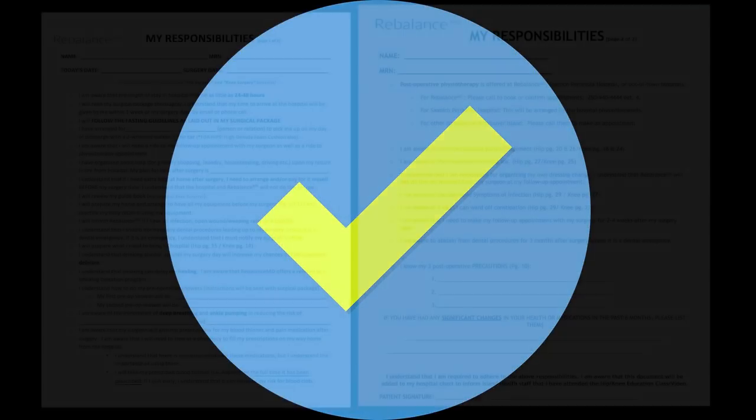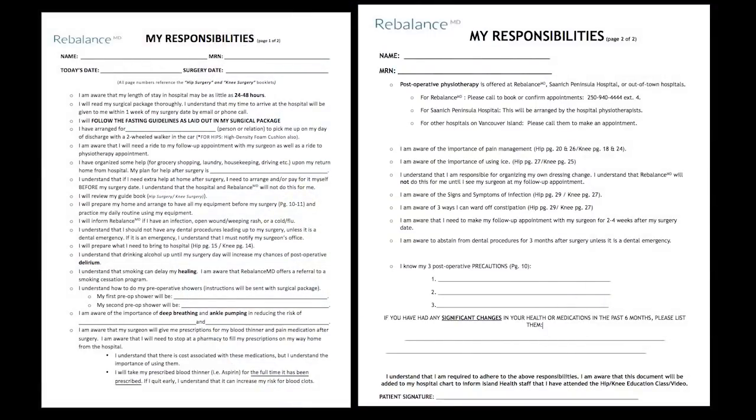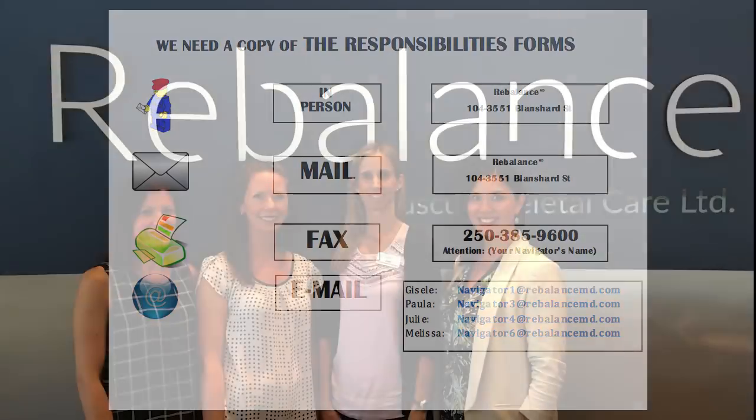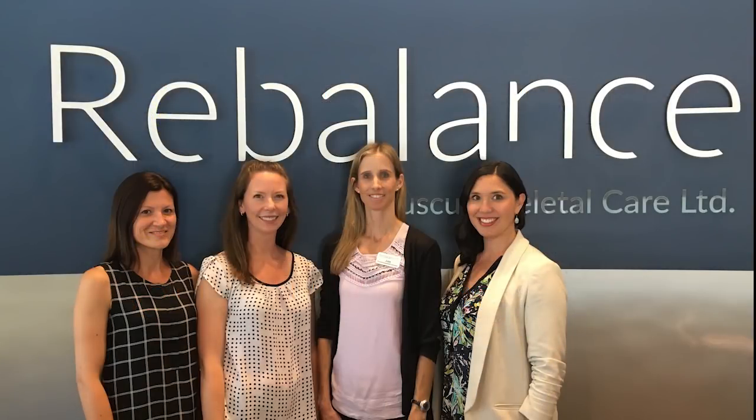You have now completed your joint education session. Please go over your responsibilities form, filling in all the blanks, and sign it once it is complete. Make a copy for yourself if you feel it would be useful. Return a copy to your navigator either by dropping it off at RebalanceMD or by mail, fax, or email. We wish you all the best in your replacement journey. Remember, your navigator and the RebalanceMD team are available to help in any way we can. We will see you again!